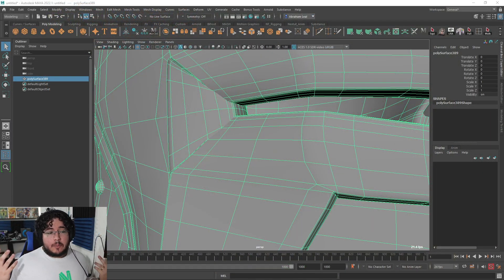Hey guys, welcome back to the next video. Today is a special video — it's a kind of video that I haven't done before, but I think we could start incorporating these every now and then and they're going to be really, really cool. And this one I'm calling 'How to Solve a Bad Topology.'